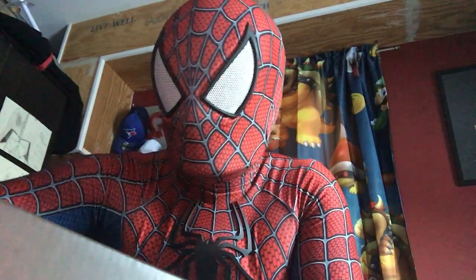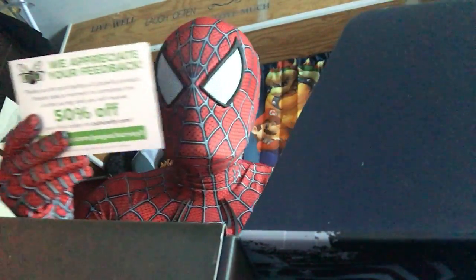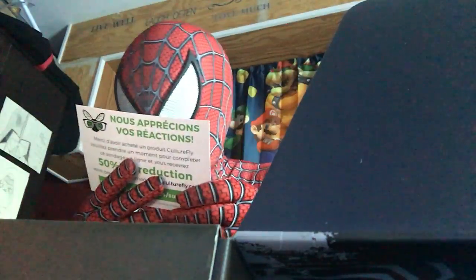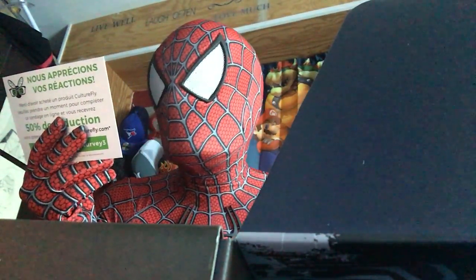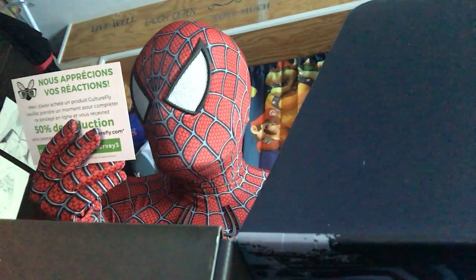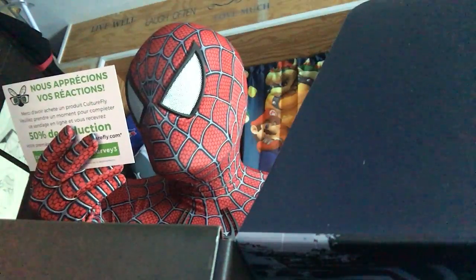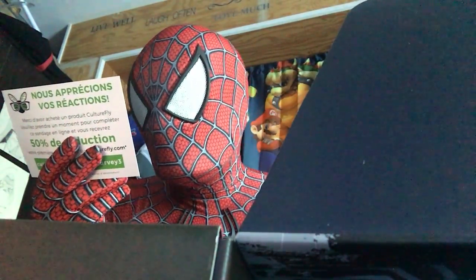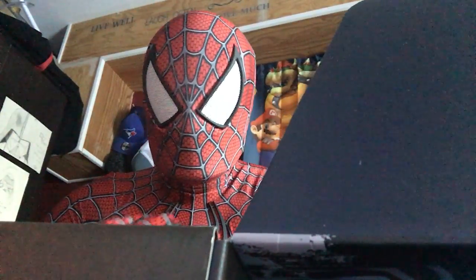Okay, this is right on the bottom. Okay, so what? Whoa! This is a flyer here — we appreciated your feedback. Thank you for purchasing the CultureFly product. Please take a moment to complete this online survey. Yeah, it's just a survey, or whatever.